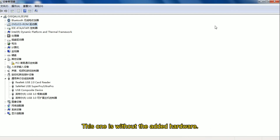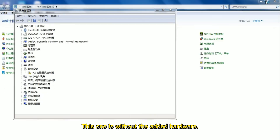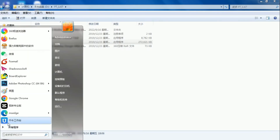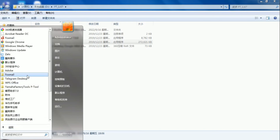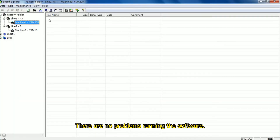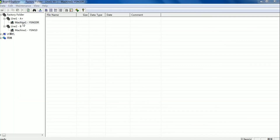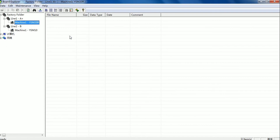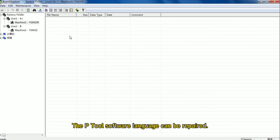This one is without the added hardware. There are no problems running the software. The P2 software language can be repaired.